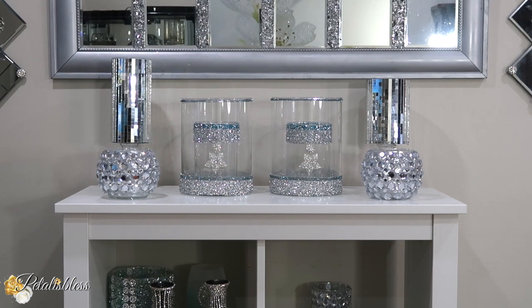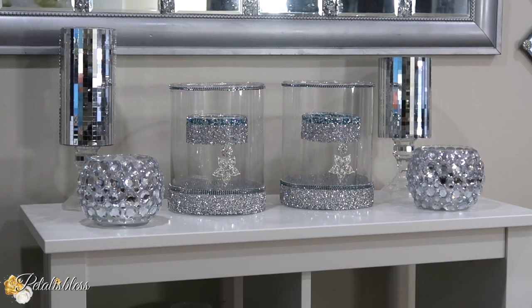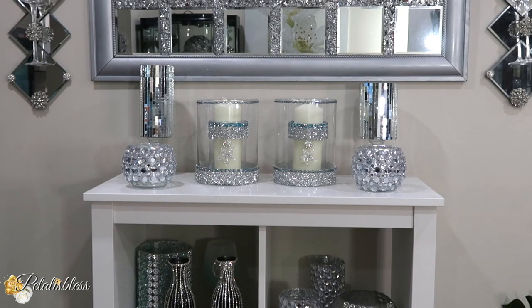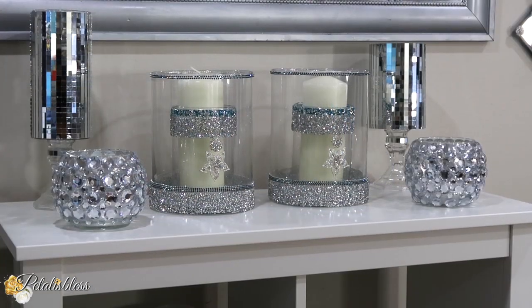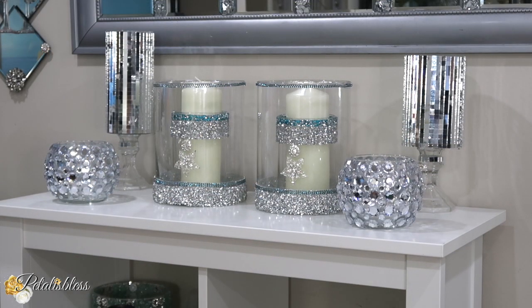Here they are displayed to show how they can look. You can place them anywhere throughout your room — coffee table, bedroom, console table — anywhere you'd like throughout your home. At first I was just going to make large candle holders by themselves, but then I decided to place another candle holder inside for a nice effect, and I love how they turned out — absolutely beautiful!